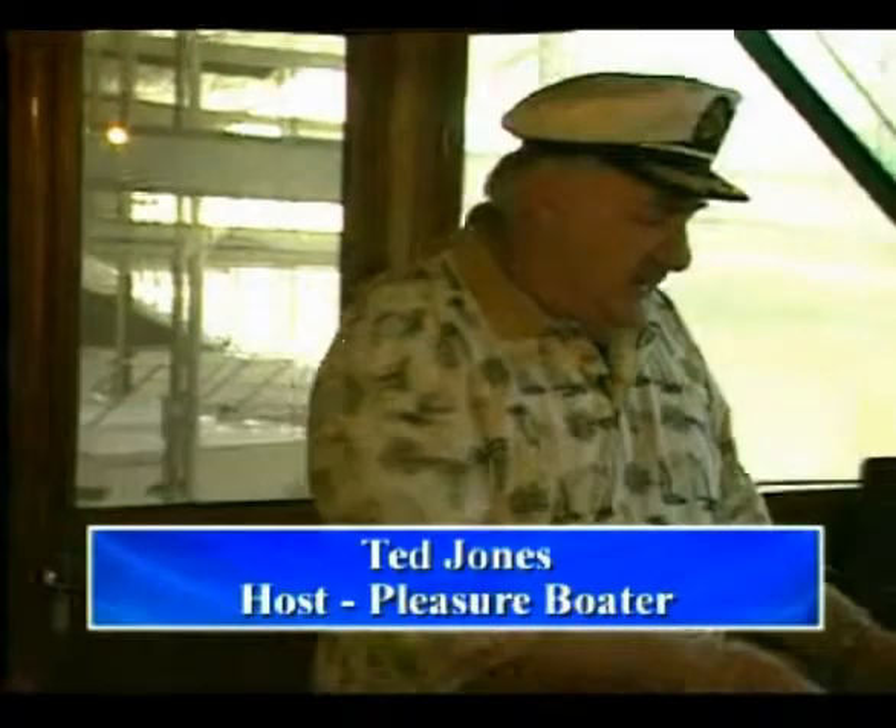Hello, I'm Captain Ted Jones, host of Pleasure Boater TV, and I want to talk to you about one of the great safety devices that's been invented in recent years in the marine industry, and that's the Signal Mate.